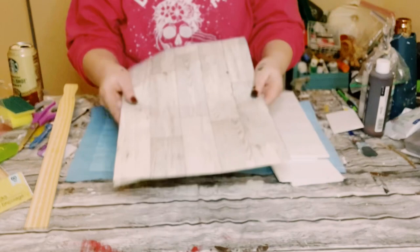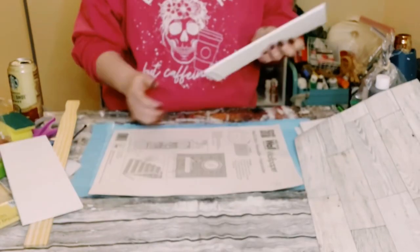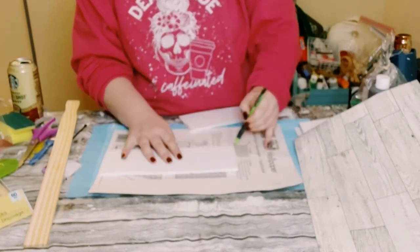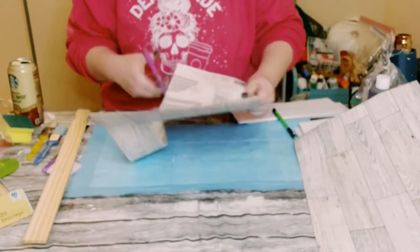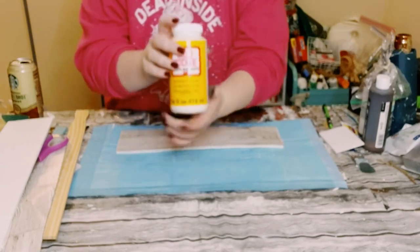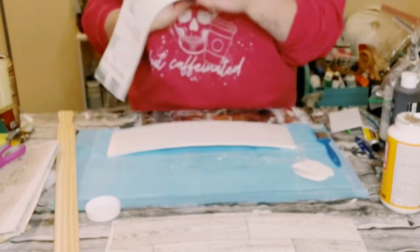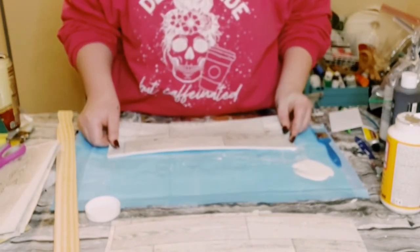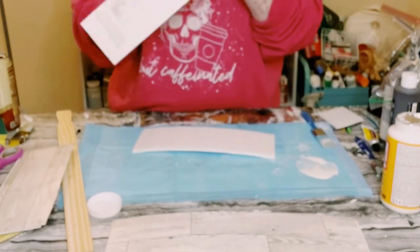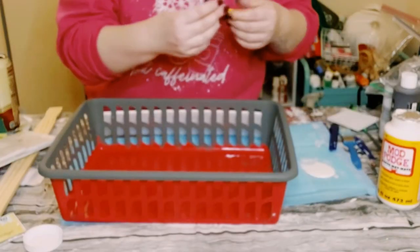Grab two of these wallpapers, also from Dollar Tree. Trace the foam board onto the back of them and then cut those right out as well. Even though they already have a sticky adhesive on the back, apply Mod Podge onto the foam board first for extra support before applying the wallpaper. After applying the wallpaper, let the Mod Podge air dry, because heat and foam boards do not mix well.